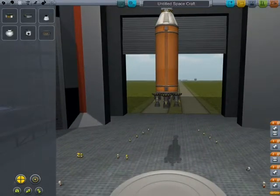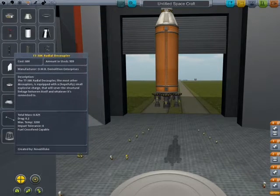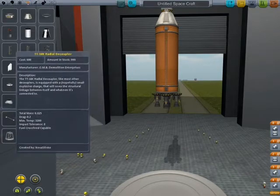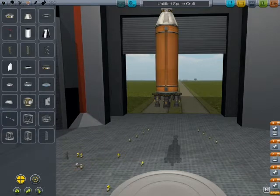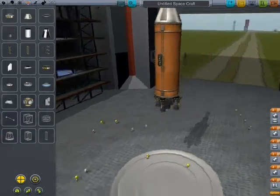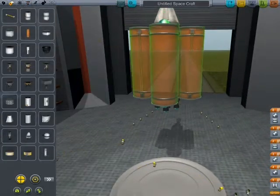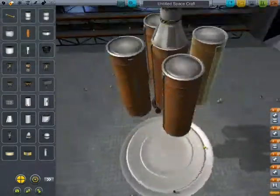My crazy stage is done! I never use these — they freak out, they don't work. These ones work, oh so much better. Take it up to angle snap, put it right in the middle. And here we go — got another rocket.